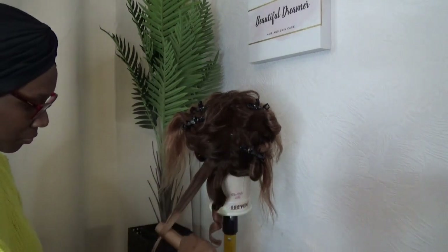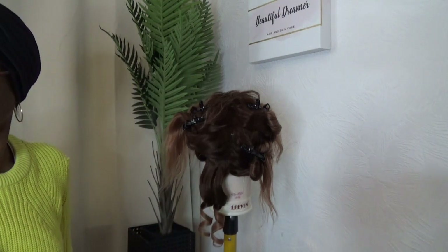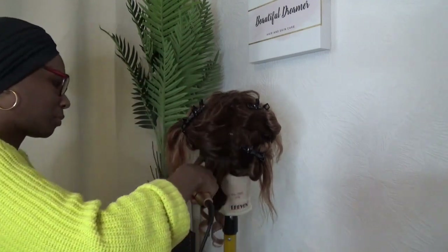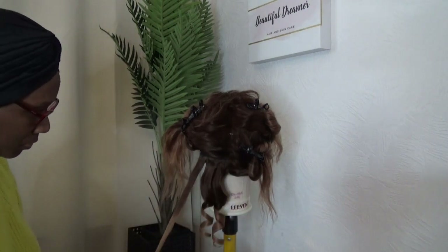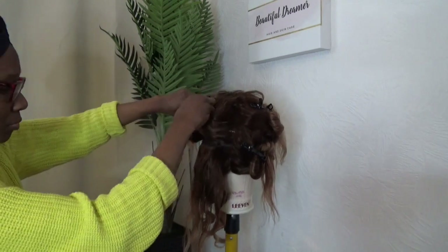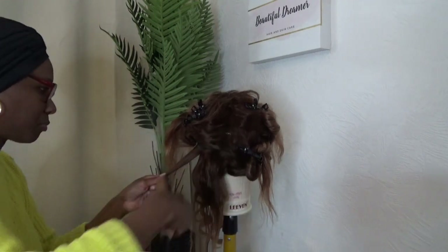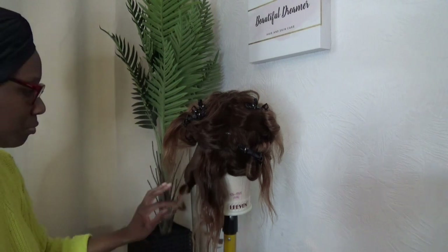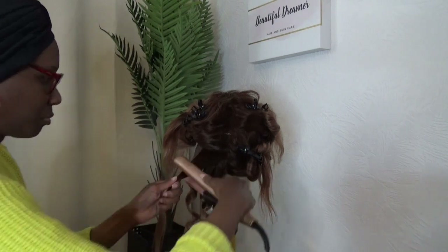I bought the Diva Pro Styling Precious Metals Professional Touch Straightener. The weight of the item is one kilogram, the power cord is electrical and it goes up to 235 degrees Celsius. One thing about the cord — it's extra long, which is exactly what you need if you're a professional stylist and you're moving around your client at all angles to perfect the style. You don't need a short cable that's going to hold you back.